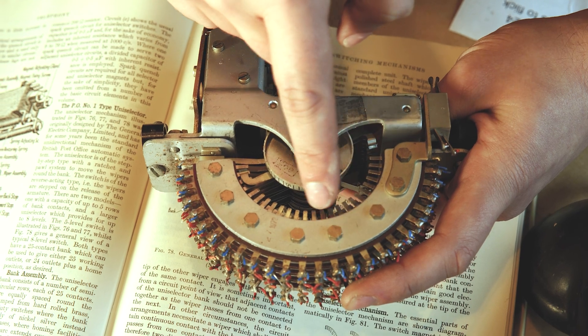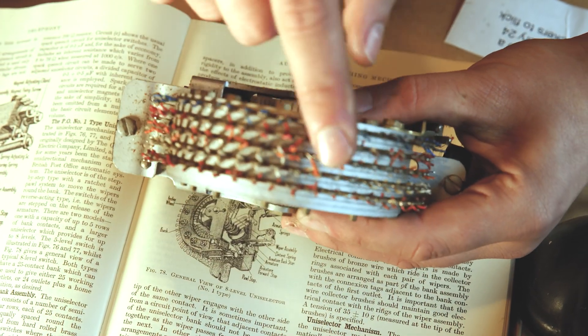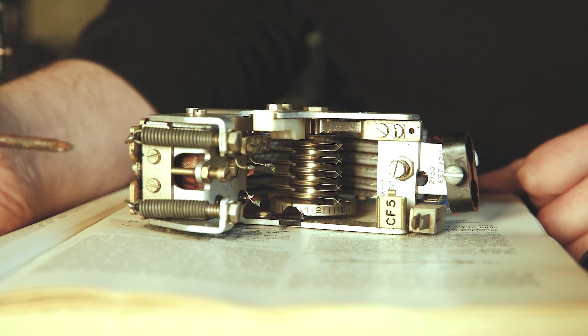You see these terminals here — they connect through to these ones on the outside, and that's where you put all your wires going off to other parts of the exchange.